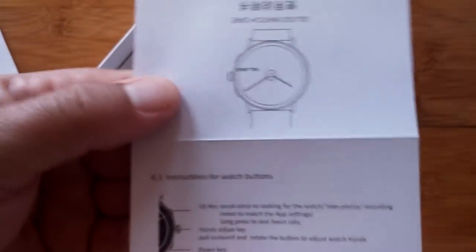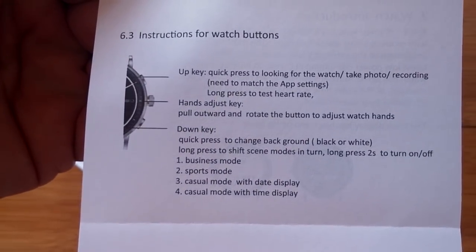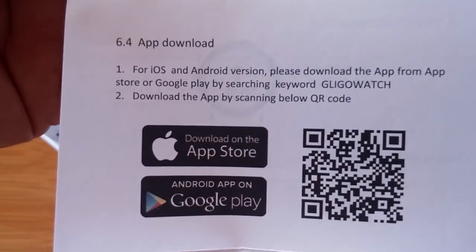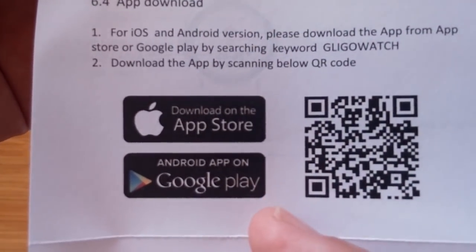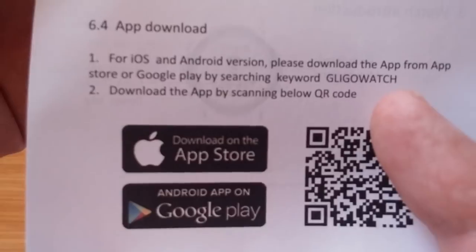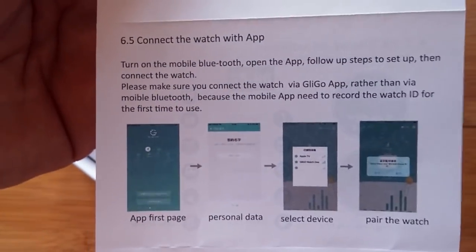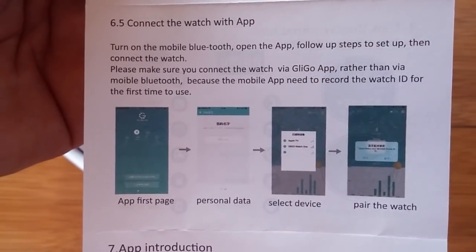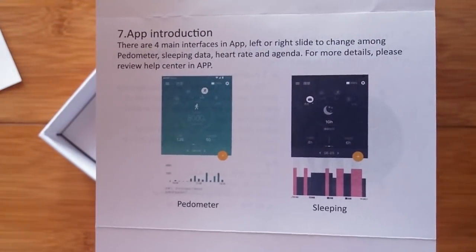Here's how you charge it. Instructions for the watch buttons — that's good to know. For the app, on either Apple or Android, you go look for the Glico Watch app. You can scan the QR code or check the show notes — I have the link for you right there. Here's how you connect it to the app: you get it all set up with your data and then pair the watch.